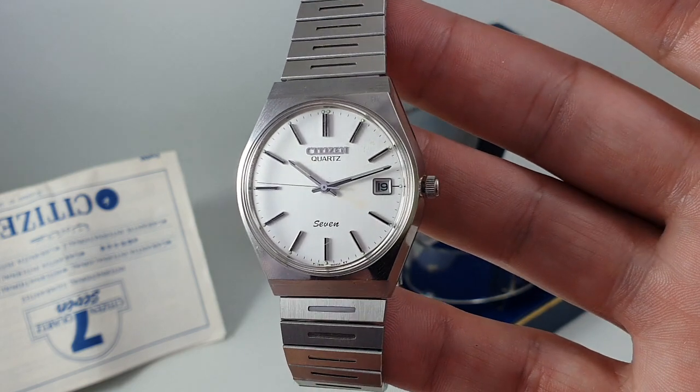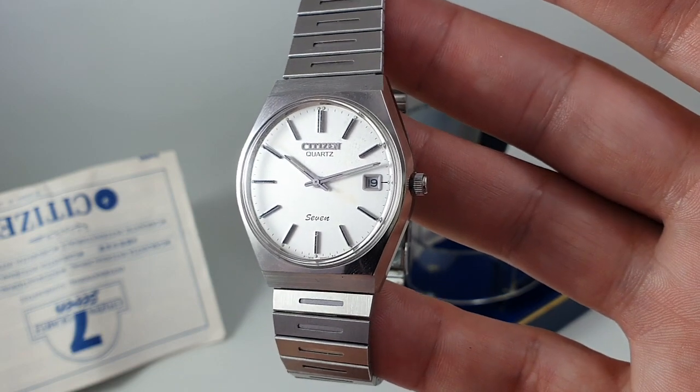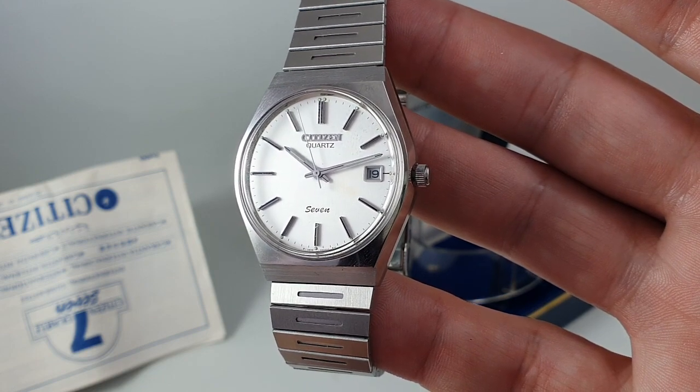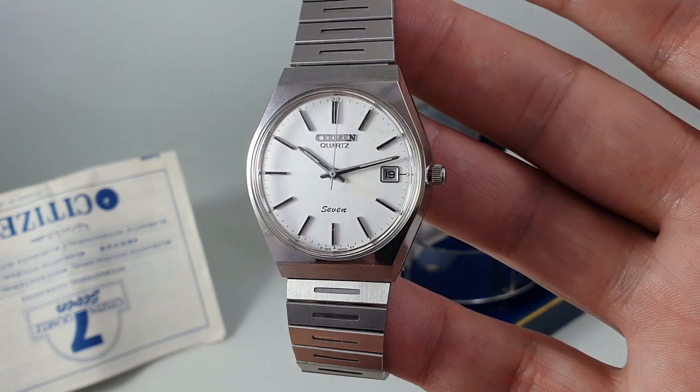It's available now at berthierwatches.com — not terribly expensive by any stretch, but quite possibly a unique opportunity. Thanks for watching, see you again soon.